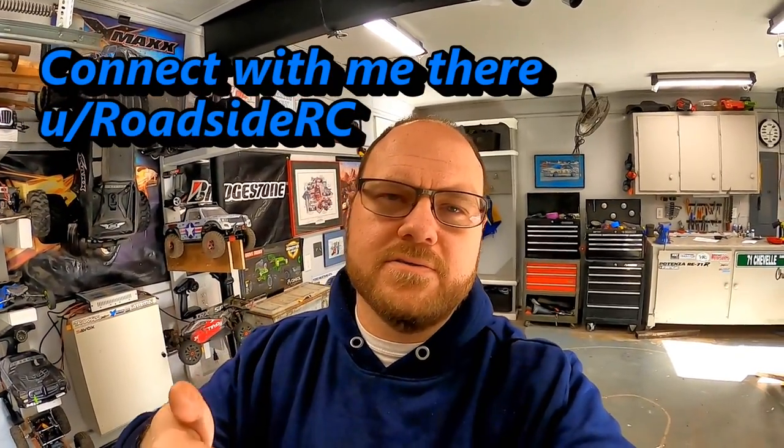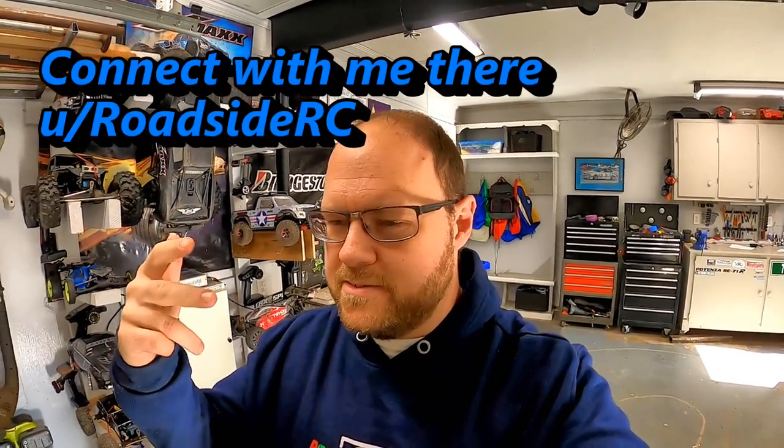Hey everybody, this is Troy, RoadsideRC. I've been following a recent trend on Reddit. I kind of like messing around on Reddit and watching the subreddit of RC cars. There's an Axial, there's a Traxxas, a Crawling, there's even an RC Drift subreddit on Reddit. And there's been a trend here recently of 'show us your workstations.' So I thought, well, what the heck, let me try this.